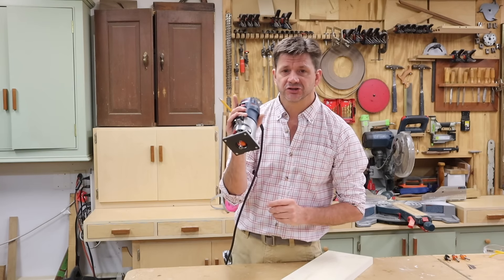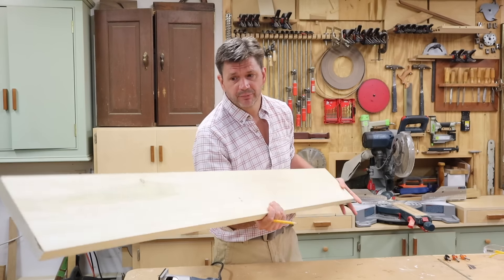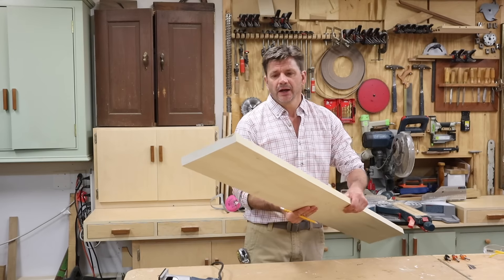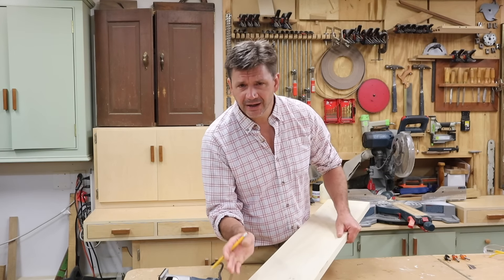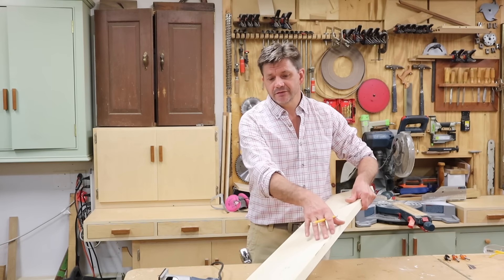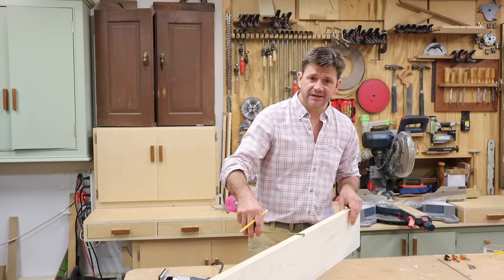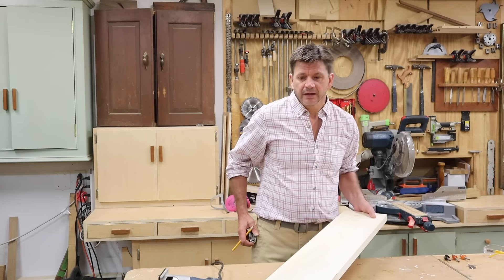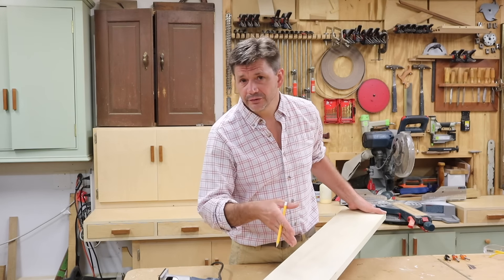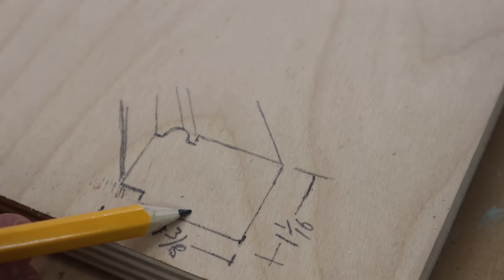In this episode we'll use this small handheld router and a few router bits to make molding, and then we'll use the molding to make two picture frames with this one board. This board is described as a five-quarter by eight; the wood is poplar. Lumber is always described heavier than it actually is, so this five-quarter by eight actually measures about an inch and a sixteenth by seven and a quarter. If you want to build this project, I'll have a list of all the router bits along with the drawing on my website — link in the description.